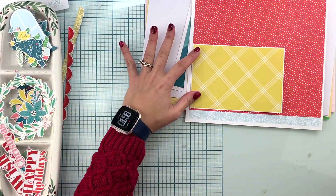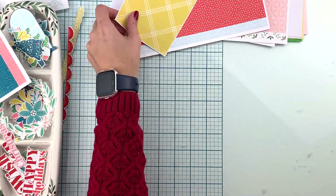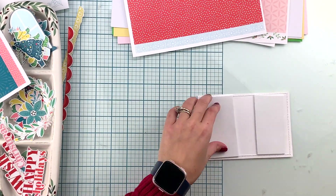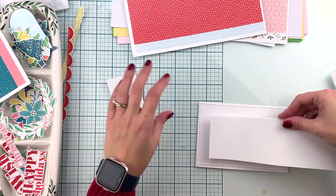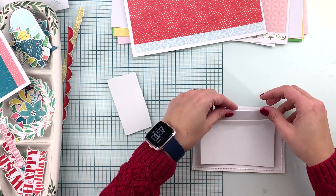For this first card I'm using a yellow pattern paper with polka dots and a red pattern paper as the backgrounds for my card, and just white cardstock for the base of the card.